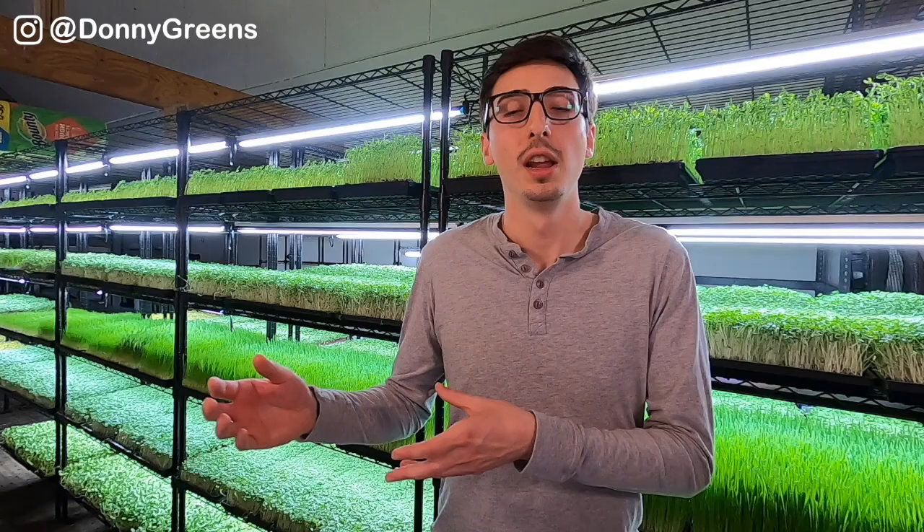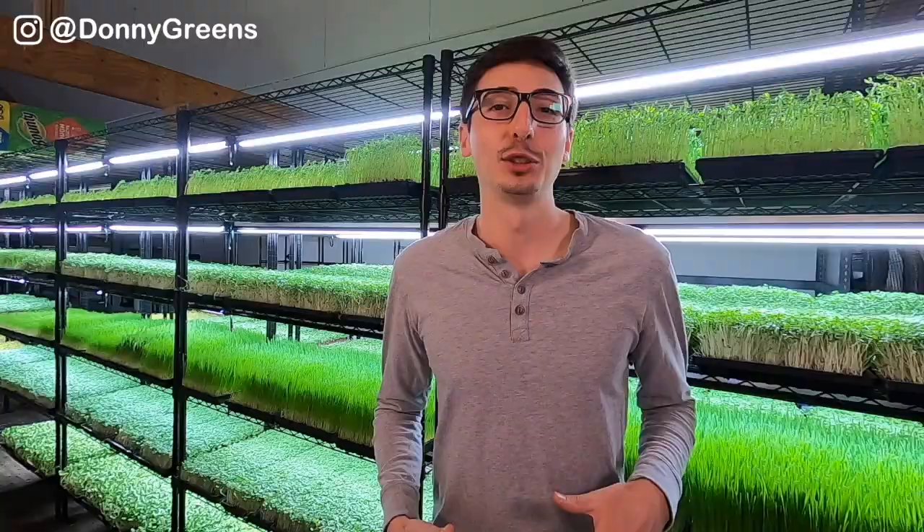The last way to combat mold is to simply harvest above it. I sometimes get mold in my wheatgrass right at the end of the growing process when it's ready for harvest, but it's manageable and stays low towards the base of the plants. So what I do is just harvest a little bit higher so I can avoid the mold.